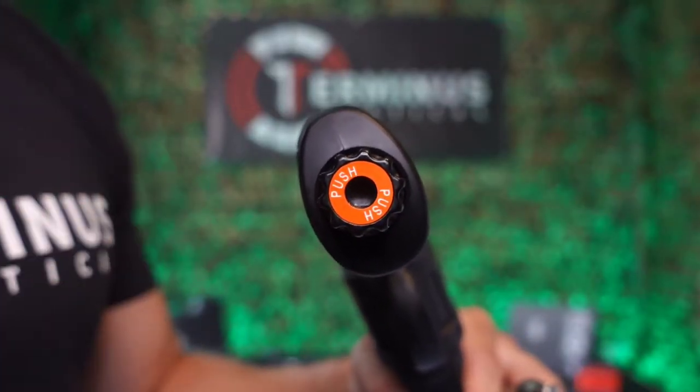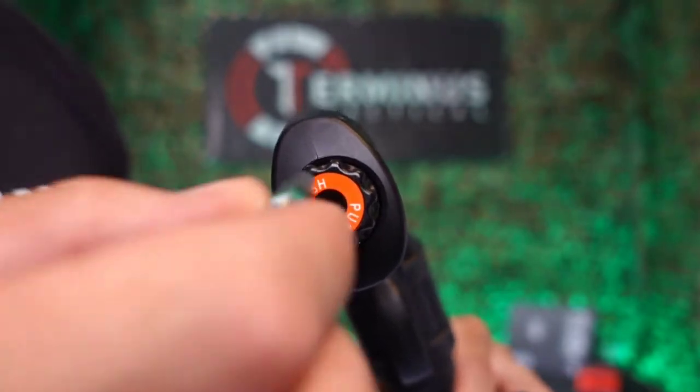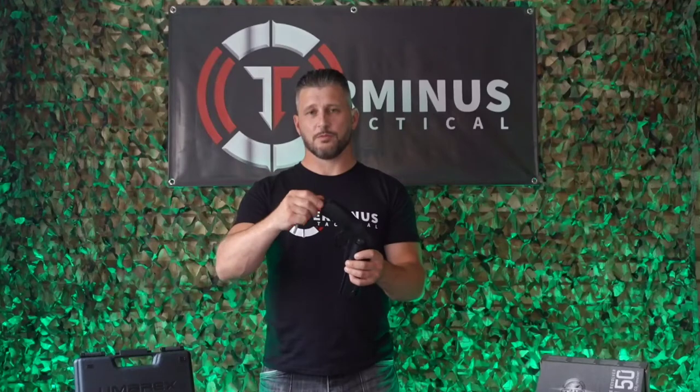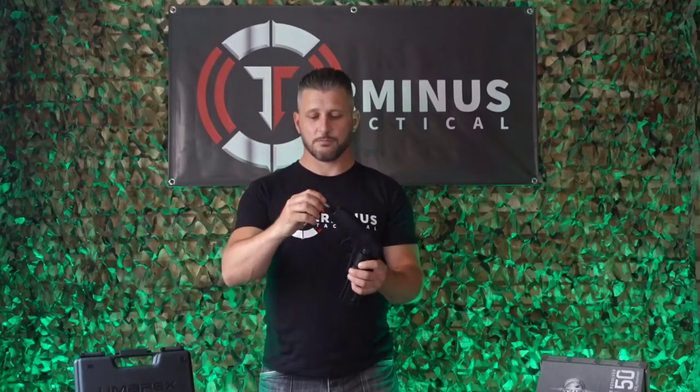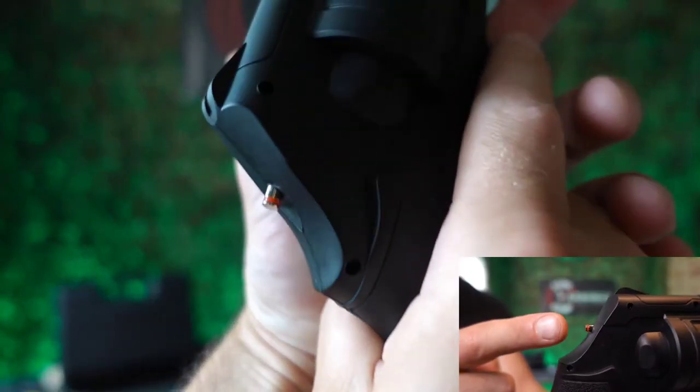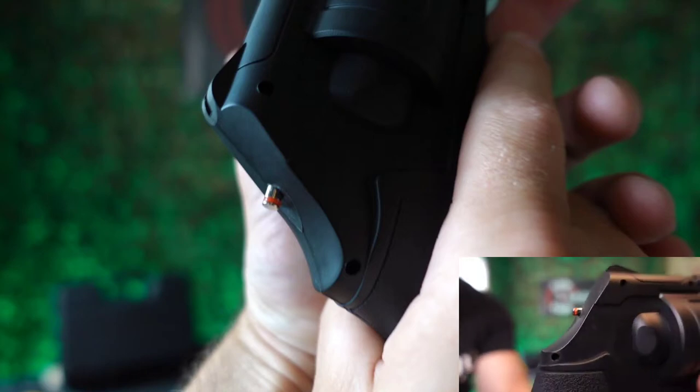Seeing as this revolver was specifically made for self-defense, it does come with a small party trick right here in the grip of the gun. Using the provided hex key you simply unscrew the bottom and pull it out. You load your CO2 capsule in backwards, replace the strike button, tighten and strike hard. When the silver rod with the red band pops out, she's now live and ready for action.